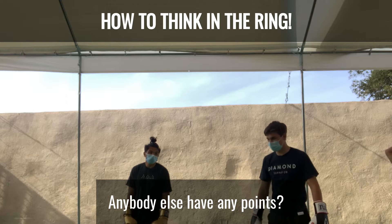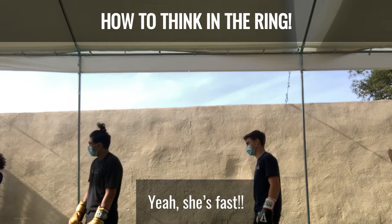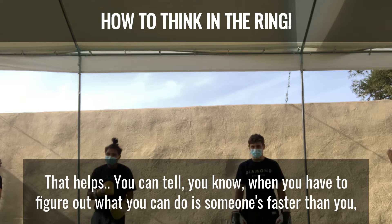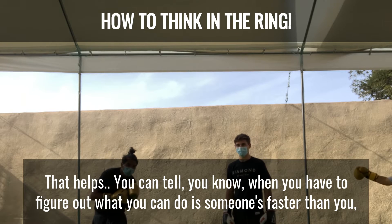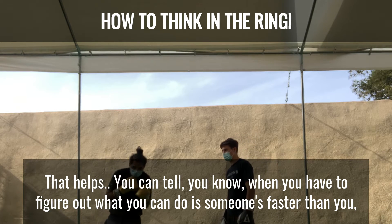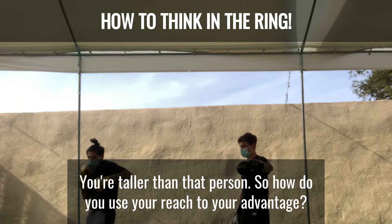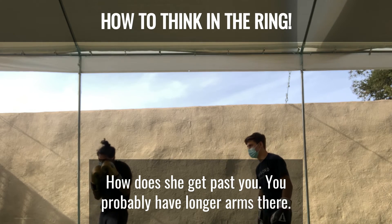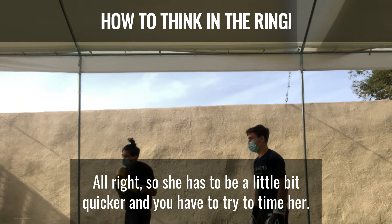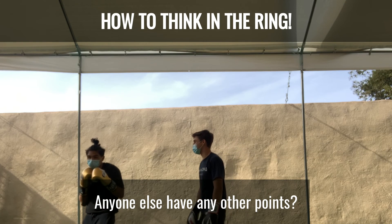She's fast — and that helps. Some people are really fast, and then you have to figure out what you can do if someone's faster than you. You're taller than that person, so how do you use your reach to your advantage? How does she get past you? You probably have longer arms than her, so she has to be a little bit quicker. And you have to try to time her if she's a little bit quicker.